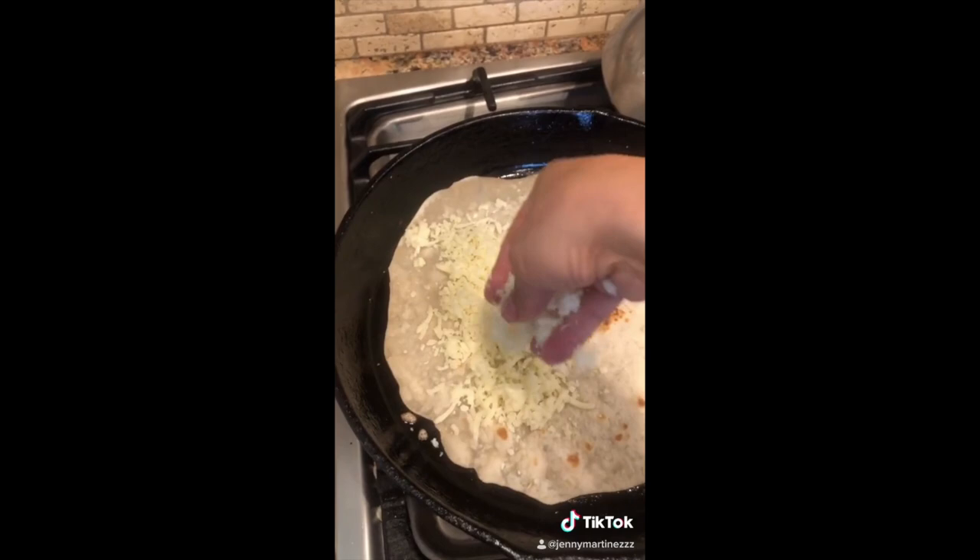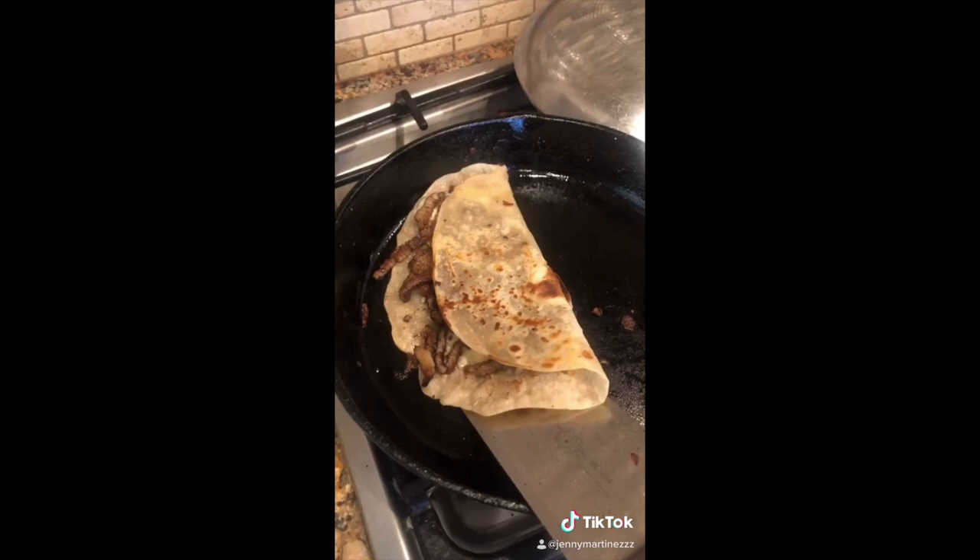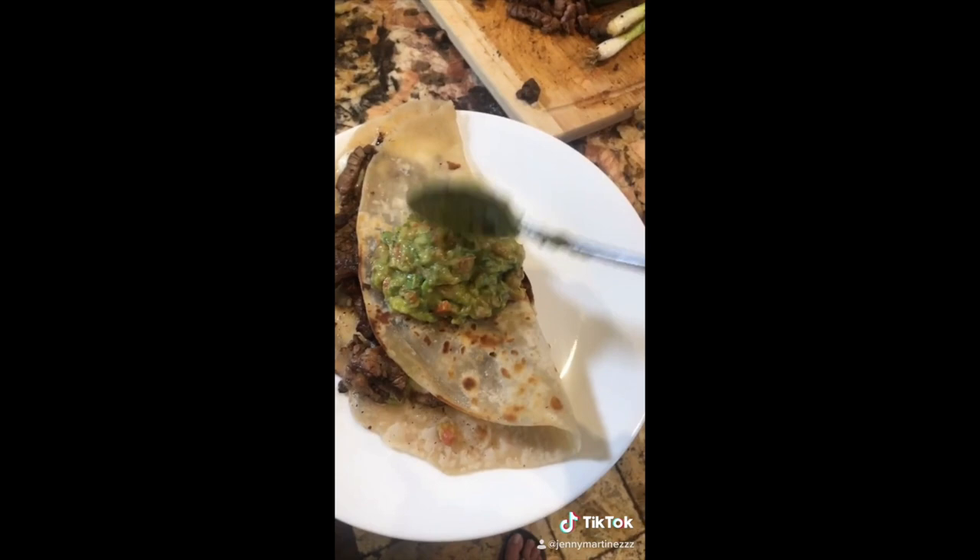Chop some meat. We're going to use some nice homemade tortillas. Put your tortilla on a skillet, add lots of cheese and lots of meat, then fold. After you flip twice, it's ready — beautiful. Add some guacamole on top, add your rábano, your chile toreado, your cebollita, and lastly your crema.